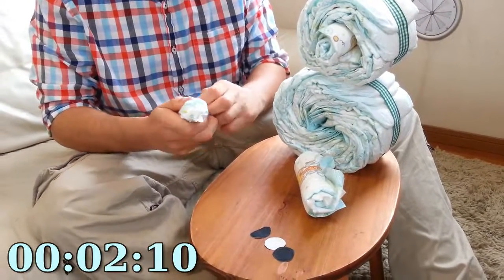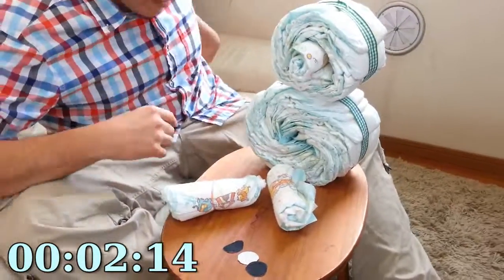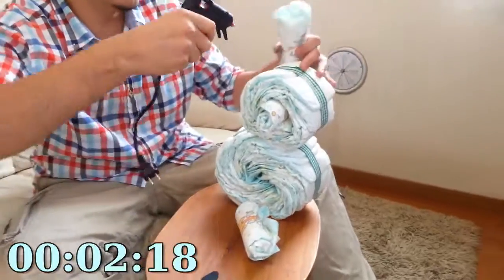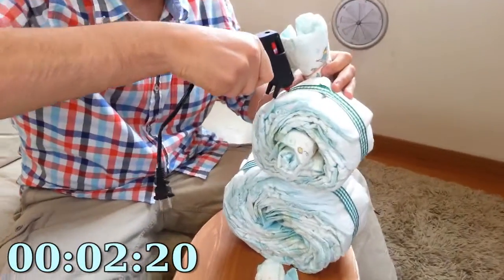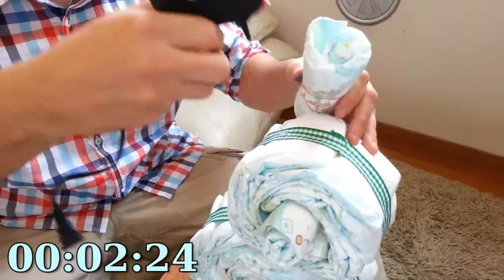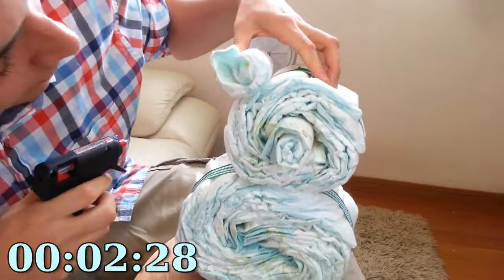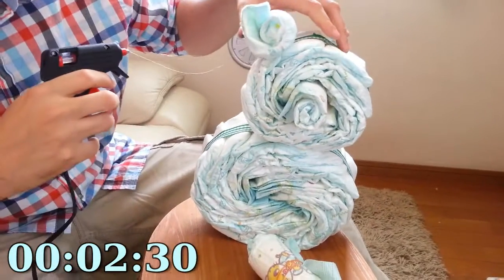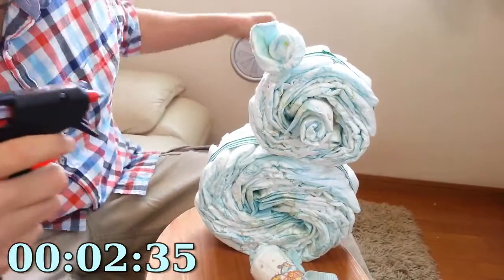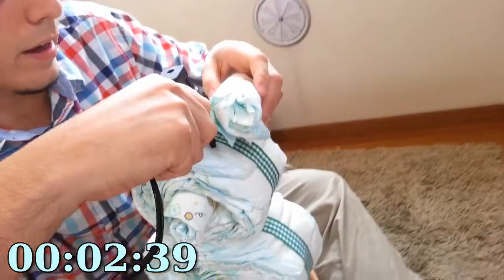Now we're going to glue these ears on top of the bear's head with my trusty glue gun. Put some glue on the top of its head like that and paste it on there just like that. You want to remove some of the excess glue. And then do the same thing to the other side.